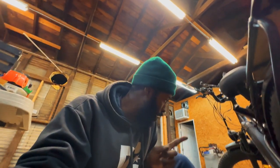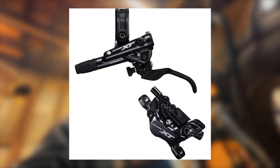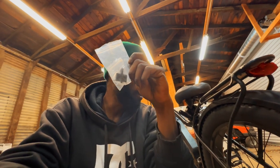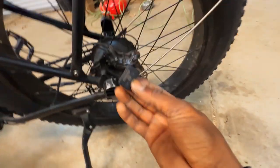The front brake is different from the back one. The back one is Shimano and the front one is Origin 8. Luckily, I ordered a pair of two brake pads for the front one, and it seems to fit on the back one. So I will be able to just switch it in the meantime. Let's give it a try.